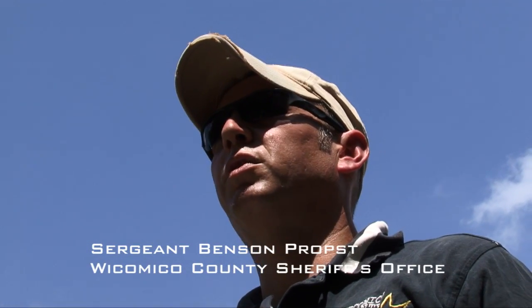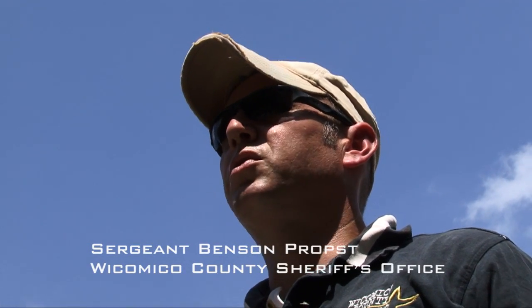I'm Benson from the Lycoming County Sheriff's Office in Salisbury, Maryland. I've been in the Sheriff's Office for 12 years and I'm a veteran of the United States Army. I'm the lead firearm instructor for the Sheriff's Office and assistant SWAT commander.